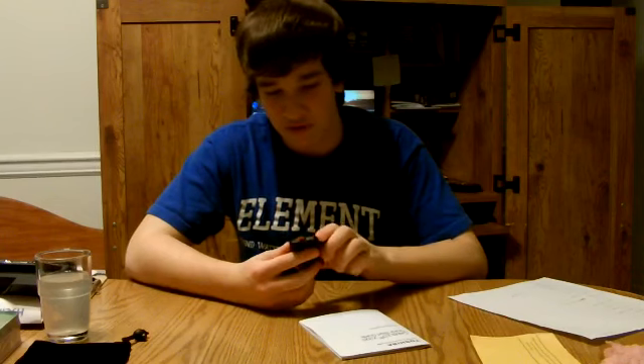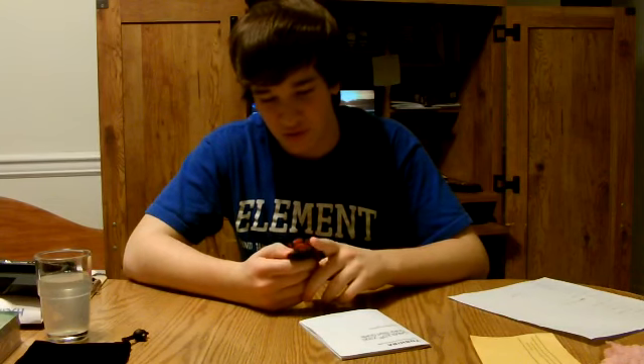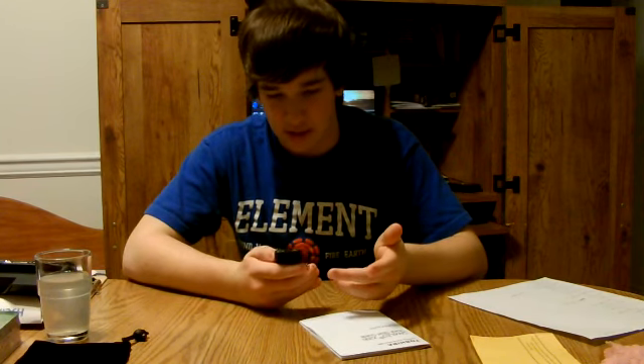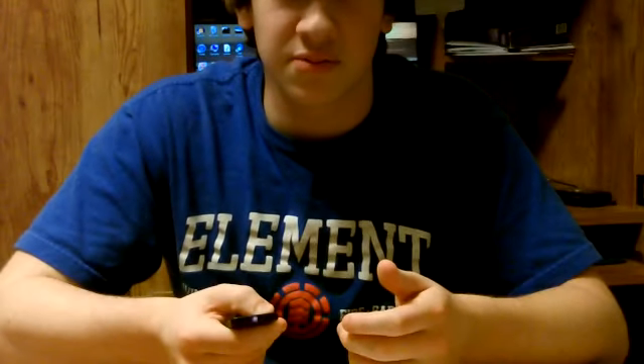Now let's talk a little bit about the remote. You can start recording, you can take photos, you can delete stuff, you can browse through your playback. You can also zoom — which I'll show right now. Pretty cool. This is one click of the remote at a time.